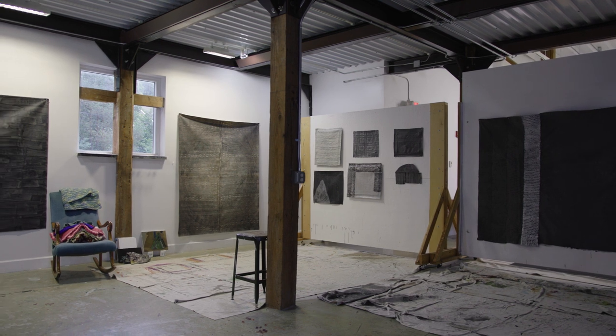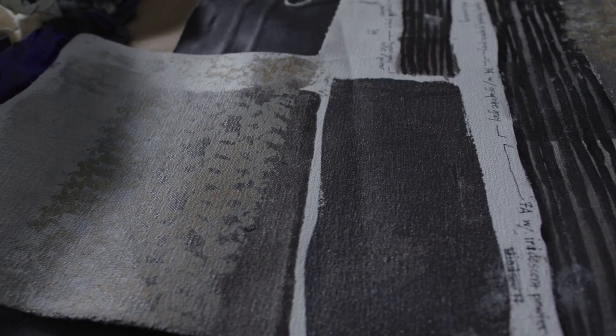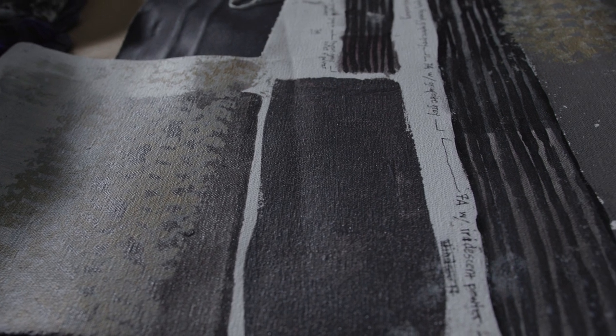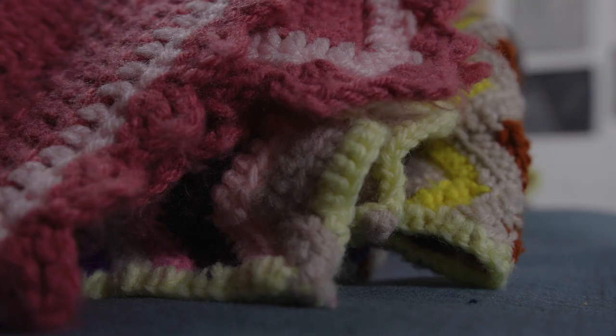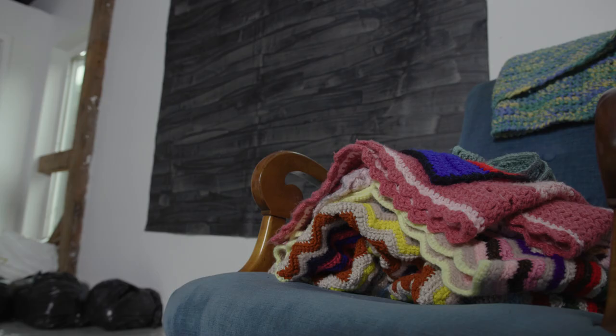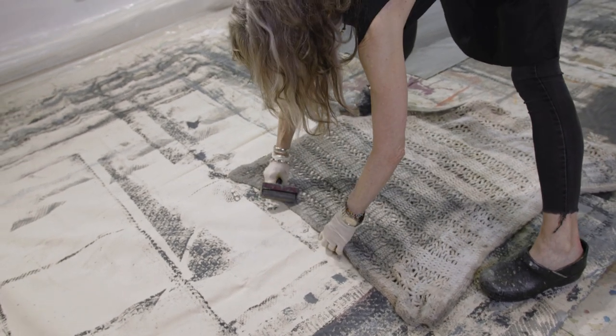The Afghan process began several years ago. I happened to be at another residency — residencies are a great place for discovery. I was looking for a way to create marks that were related to the hand but not necessarily my own hand like with a brush. I found a rug and said, let me try painting on this rug and transferring that to canvas, and thus began a lot of experimentation with how to get the paint to the Afghan and get it all to work.